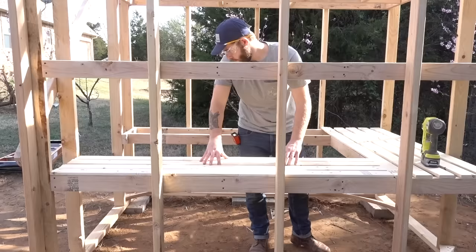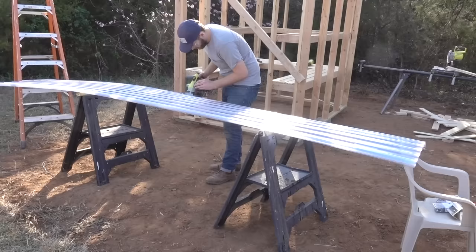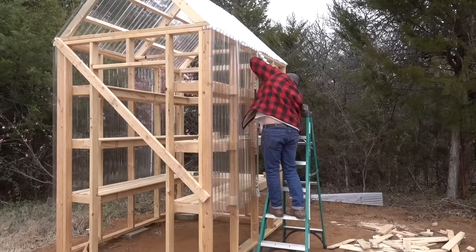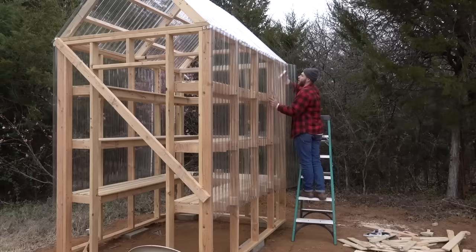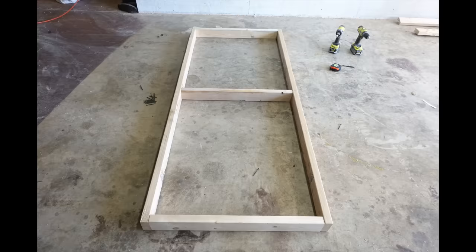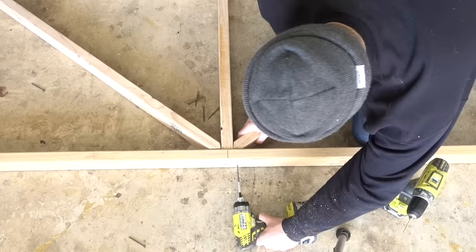Then I hooked up my 18-volt brad nailer and installed all of the 1x4 slats. Since I have eight-foot-tall walls, I got a 12-foot clear corrugated panel and cut that in half, which gave me six-foot panels. This way I'd have room to install my white panels beneath it without sacrificing any sunlight.